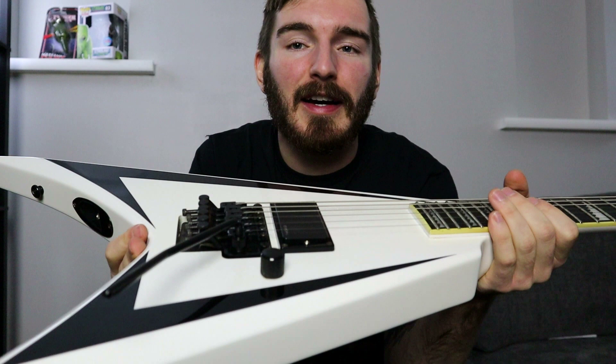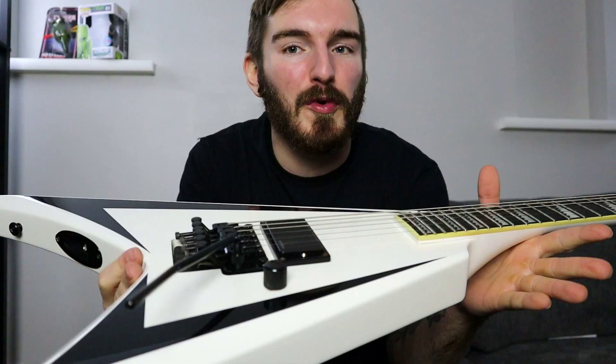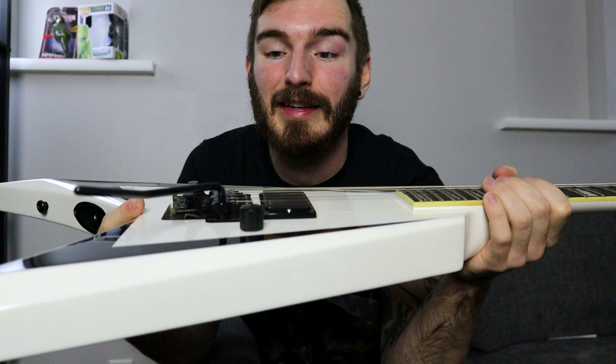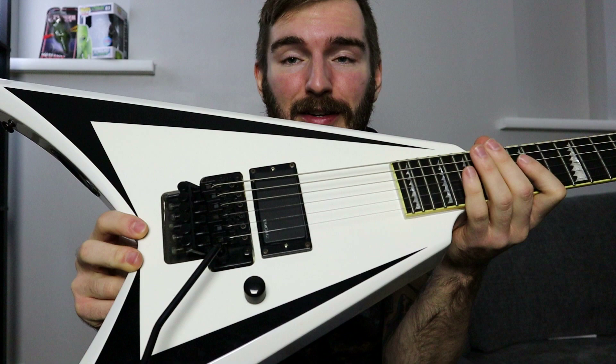I see so many people online just knocking Floyd Rose and tremolos, and I personally think that they're great, especially if you just know how to deal with them — they don't take a ton of work. They take a bit of learning, but once you figure it out it's just plug-and-play. This guitar is also tuned to drop B, but we're going to put it in D standard with new strings. I'm also going to show you how to change tunings on a Floyd Rose, because that's another issue people have — changing tunings and string gauges. So we're going to dispel those myths.